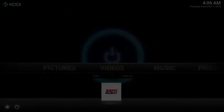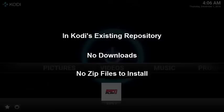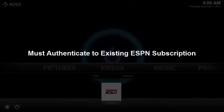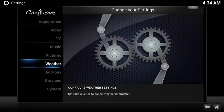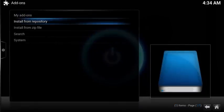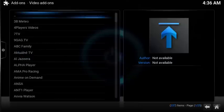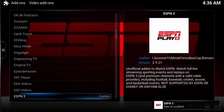The installation process is actually quite easy. The add-on is already part of Cody's existing repository, so there's nothing to download or no zip files to install. Simply go into your existing video add-ons, then install. Afterwards, there's a fairly easy authentication process to link to your existing ESPN subscription. To install, select System, scroll down and select Add-ons, select Install from Repository, scroll down and select Video Add-ons, scroll down and select ESPN3, then select Install. The add-on will download and install with a notification on the bottom right-hand corner.